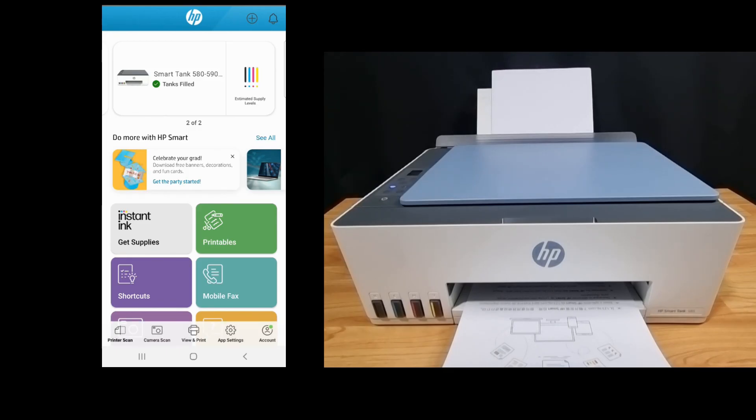So this is how you connect your HP SmartTank 585 or 5103 printer series to your network.